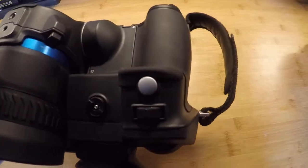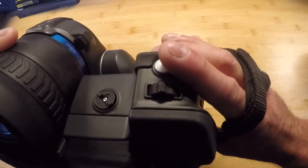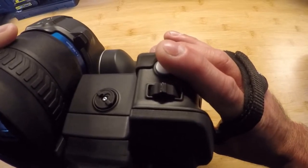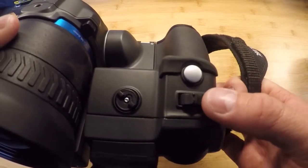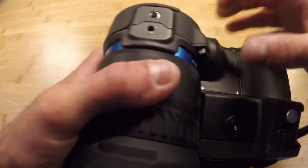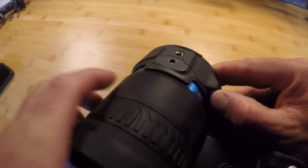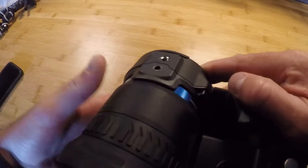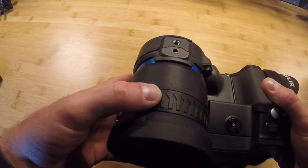On the trigger finger you have your image capture button. Tap it once for an autofocus capture; tap and hold for longer than about a second to capture an image or video, depending on how you have that set up. The button above that is our zoom key — toggle left and right to zoom in and out. That's a digital zoom. To remove the lens, press the button and spin it about 30 to 40 degrees and it'll pop right out. There's also a manual focus ring if you don't want to use autofocus.